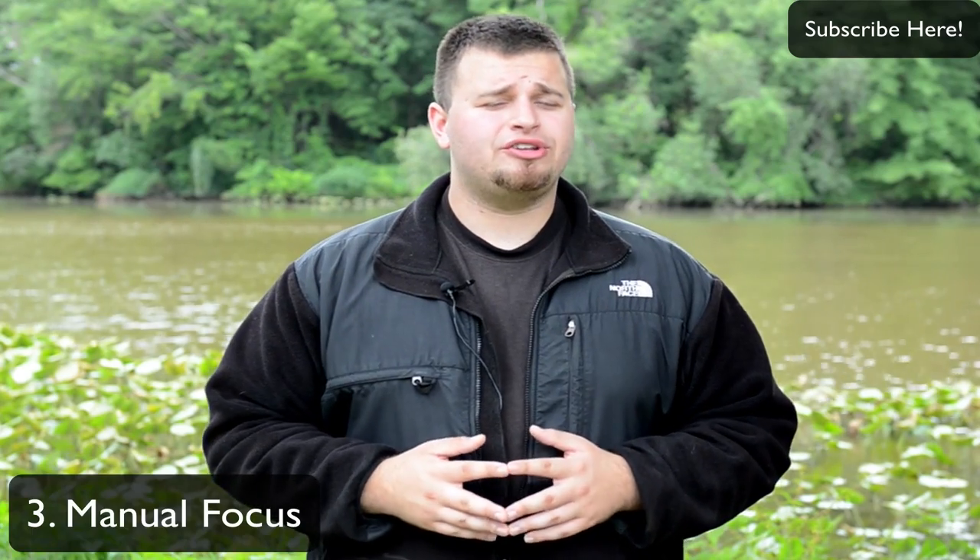Focusing is pretty essential as well. Just like astrophotography with stars or fireworks, it's best to put your lens into manual focus and set it to infinity. You'll see that little infinity sign on your lens — set it there and it'll keep everything in focus.